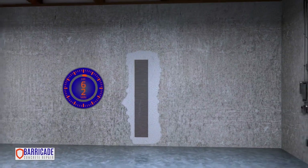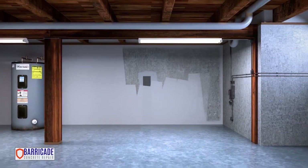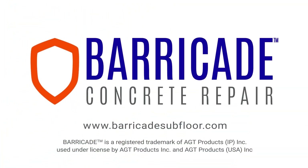The epoxy takes from 2 to 10 hours to cure. Optionally, you can now paint over the surface of the carbon fiber for a discreet finish. Barricade, easy to install, concrete crack repair system.